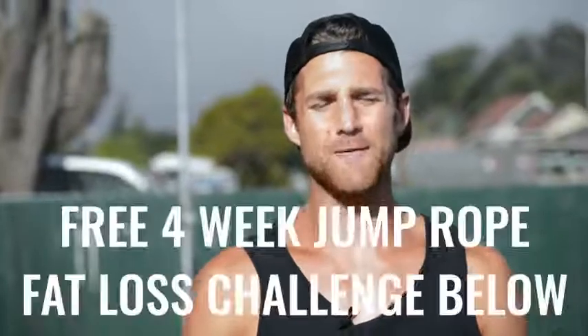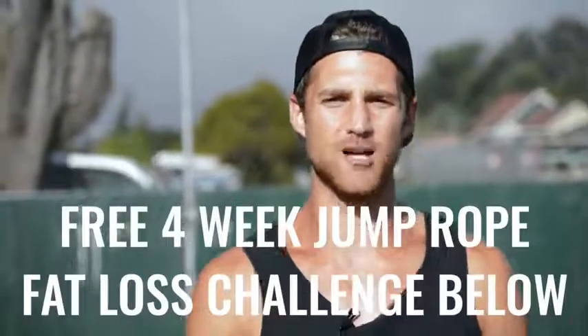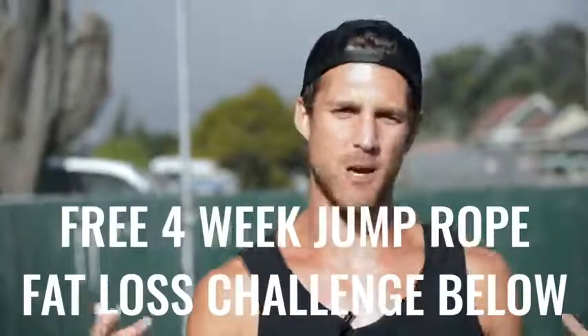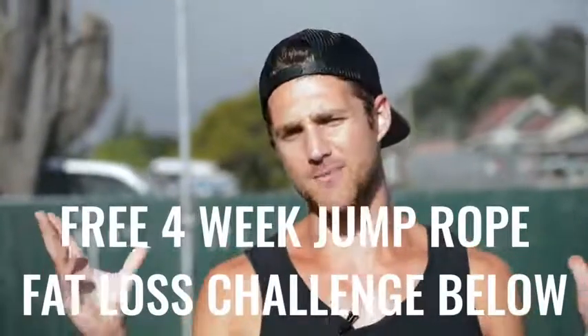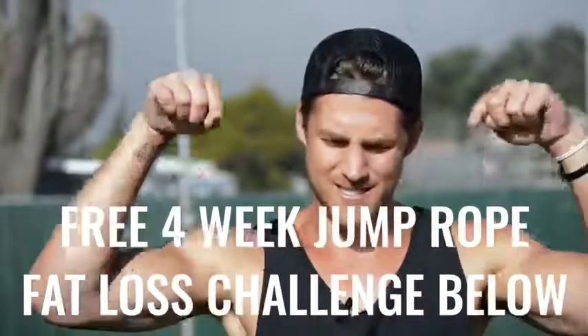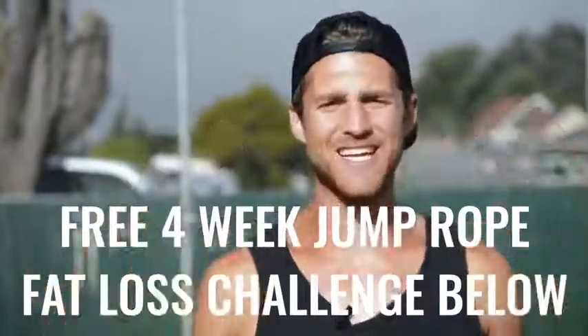If you like this video, please give it a like, comment below if you have questions, subscribe to the channel. And we set up a free four-week challenge for all of our Zen Dudes and Dudettes who want to get sexy while jumping rope and living an overall awesome life. Click the link in the first line of the description and you're in.